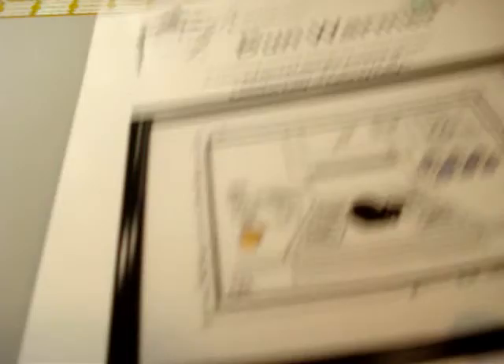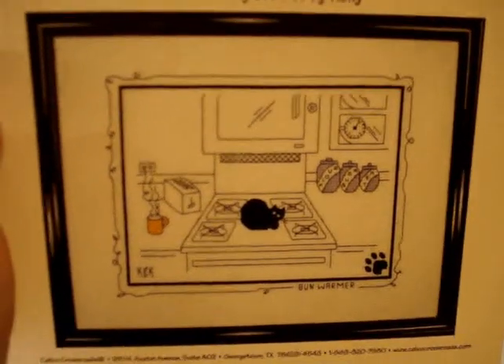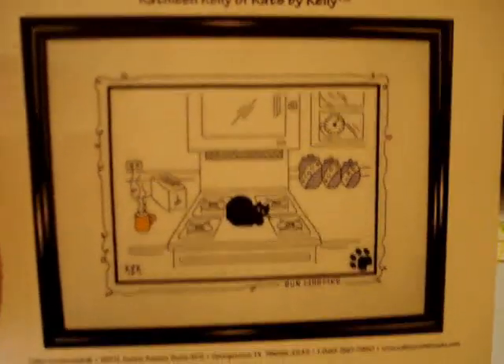That's where we're going to leave this one — I don't want to bore you too much. My battery died on me, so we continue now. We were doing the Calico Crossroads. This one is called 'Bun Warmer.' It's now nighttime — I had to wait for my battery to charge. These are all Calico Crossroads, adopted from the artwork of Kathleen Kelly of Cats of Kelly. This one is really cute — it's a cat sitting on a stove with some canisters, a clock, and a microwave.